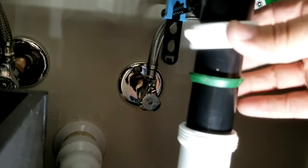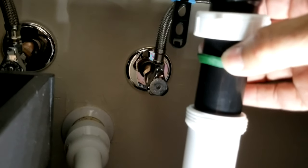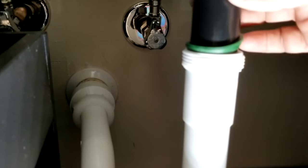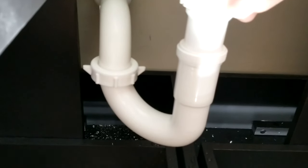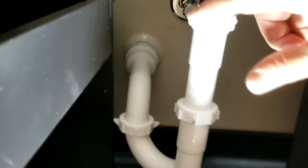For the extension tube: put the nut on first, then the green gasket with the flat part facing up so the angled part can slip down inside and seal where the extension tube meets the tailpipe. Screw it in nice and tight. Put the nut on the other connection, add the gasket, and screw that piece in. Now everything is ready — just do some final tightening before testing for water.